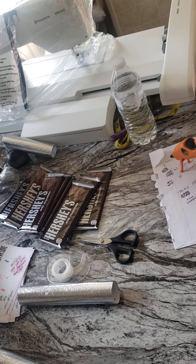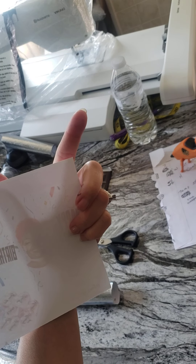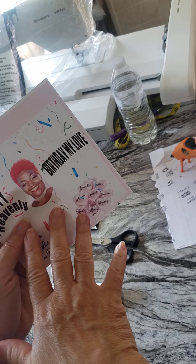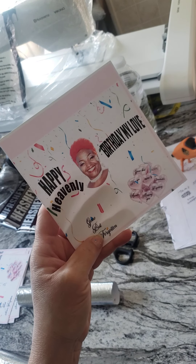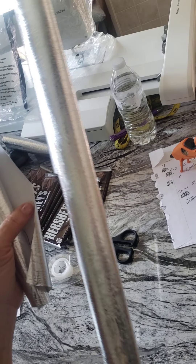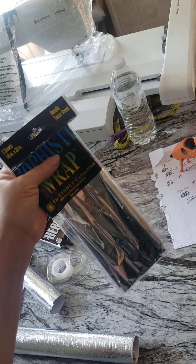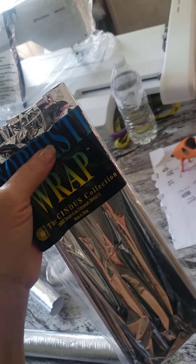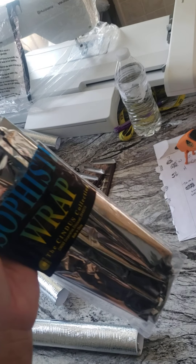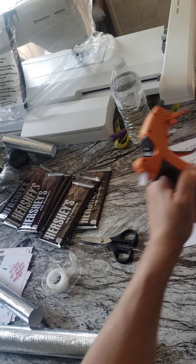First, you're going to need to print out your template — your candy wrapper. Mine is five and a half by five and a half. Just go on your software, whatever you're using, graph out your work and print it out. You'll also need wrapping paper — I got mine from the dollar store on a roll. I also got metallic tissue paper from the dollar store. You can also find pre-cut metallic squares on Amazon, including in gold. You can use tape or a glue gun.